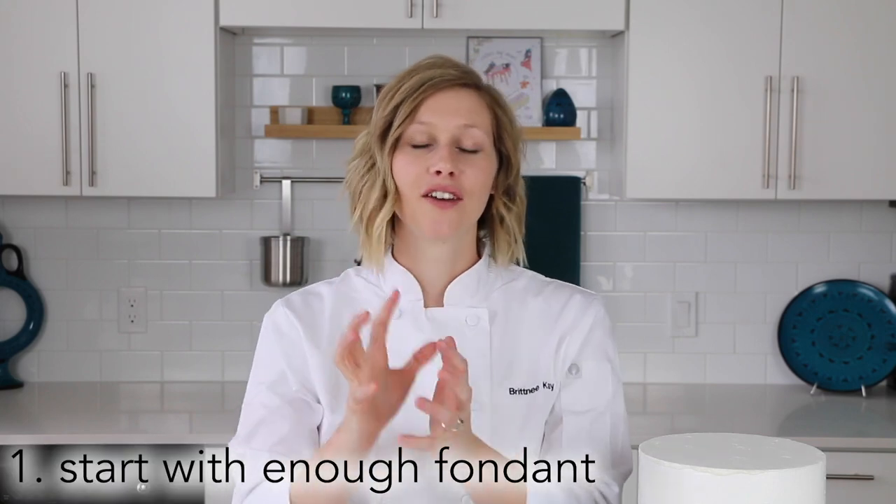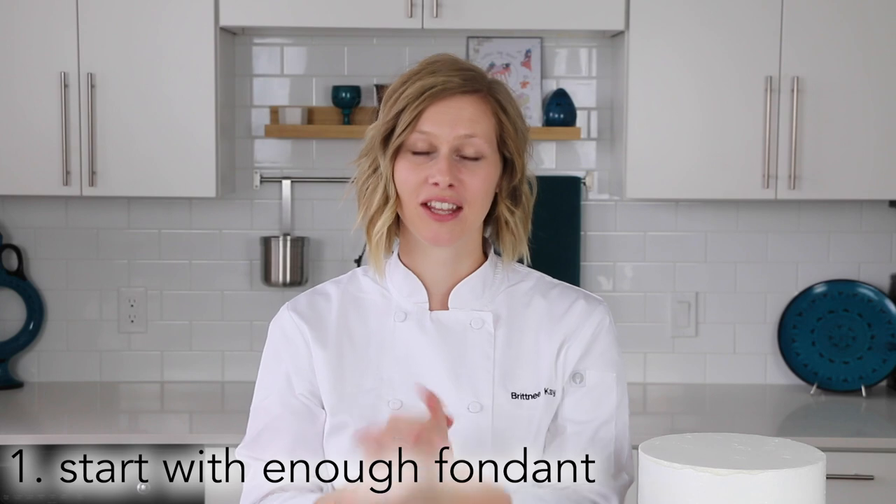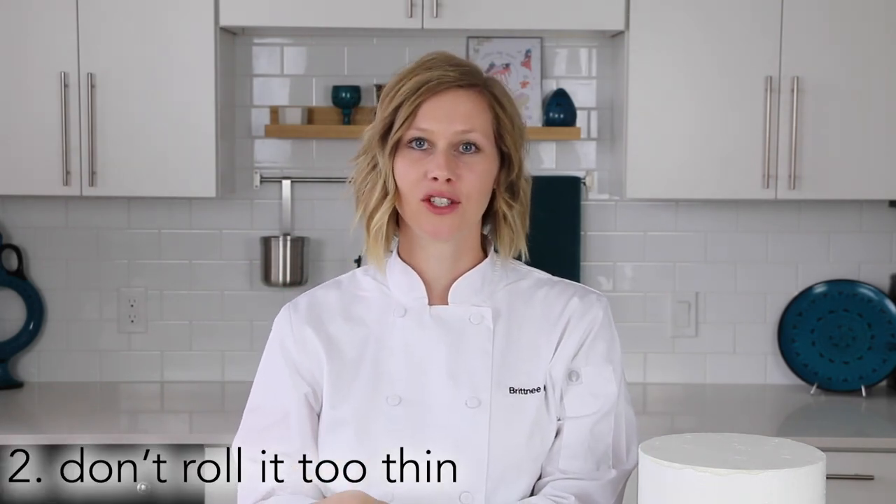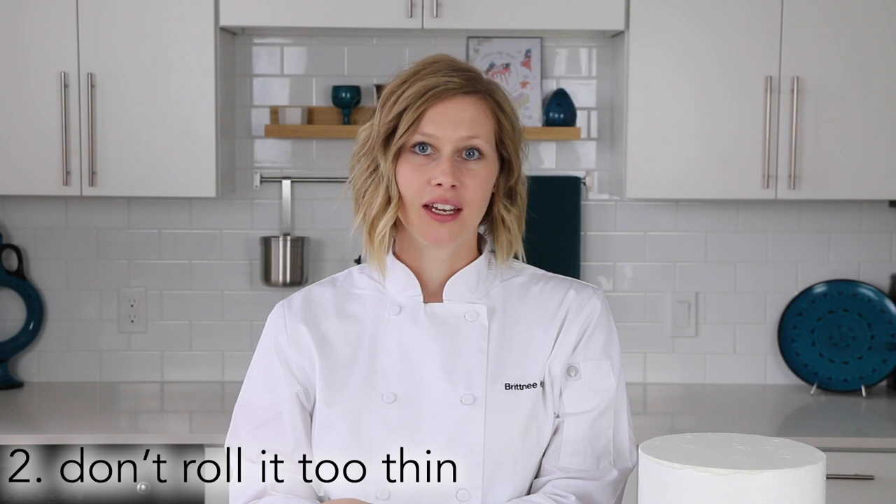Here are my top five pointers for successfully covering a cake or cake dummy in fondant. First, get enough fondant from the start — there's nothing worse than rolling it out and realizing you can't stretch it to fit the cake. Second, don't roll the fondant too thin. When it's too thin, it gets even thinner when you put it on the cake, and that's when things start showing through and you don't get a nice smooth finish.